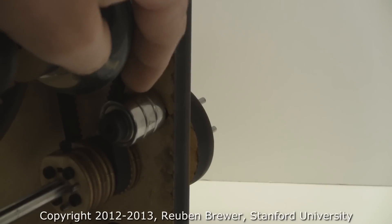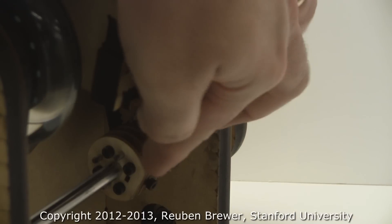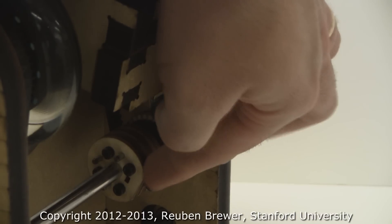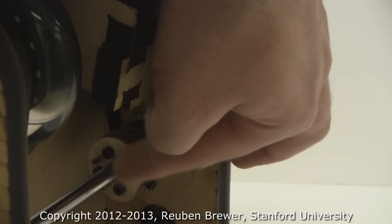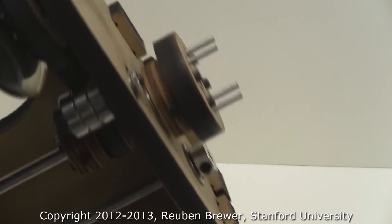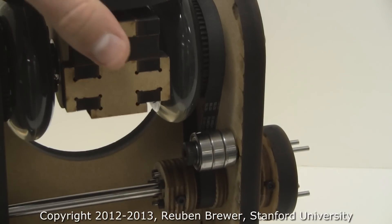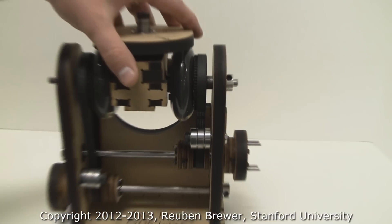In terms of actually transferring torque, we have a set screw here — just a little laser cut set screw mechanism that screws into a flat on the shaft. We have the exact same thing on this knob here, which attaches that knob rigidly to the shaft.